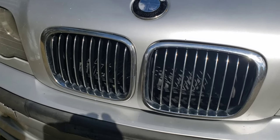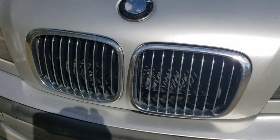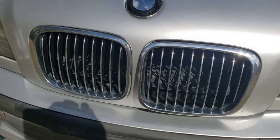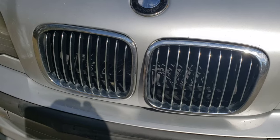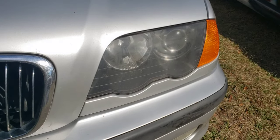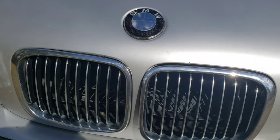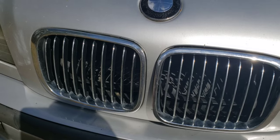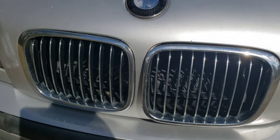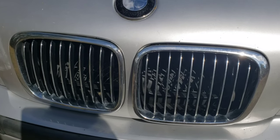What's up everybody, back here with Project 3 Series, also known as Hans Gruber. Today we're going to be doing black kidney grill inserts. Hopefully my headlights get here today — maybe we could do those too, but it'll be two separate videos. I went ahead and started a little bit because it's pretty simple, and there are about 9 million videos on how to do this, but I figured why not add one to my channel.